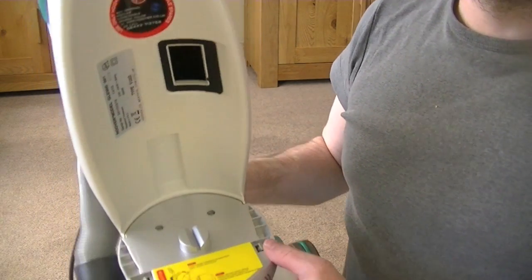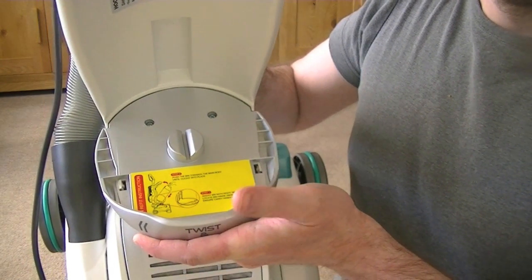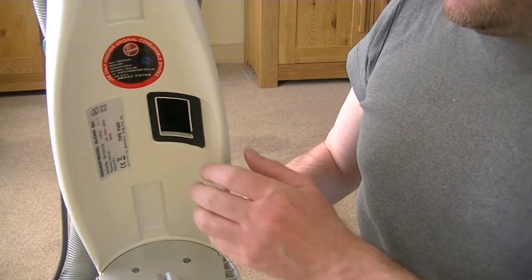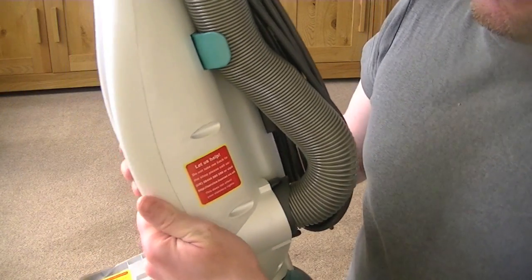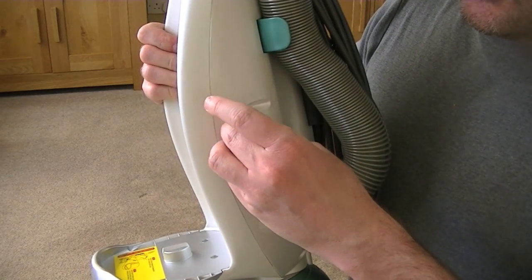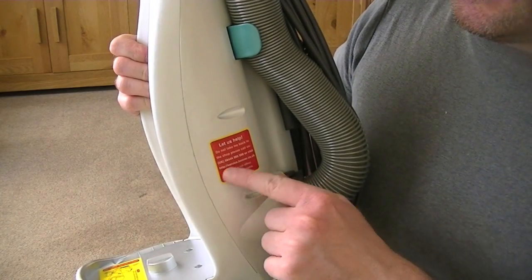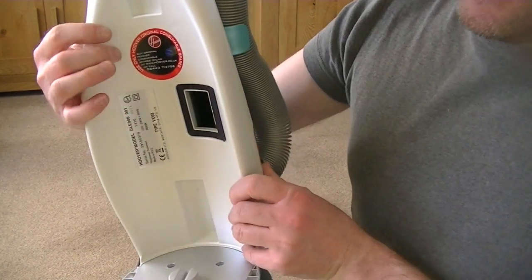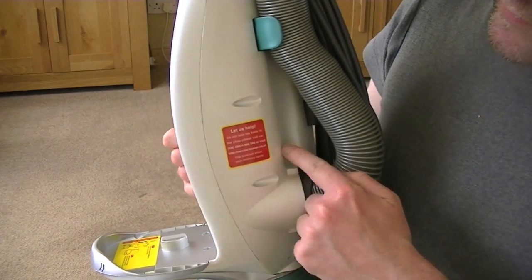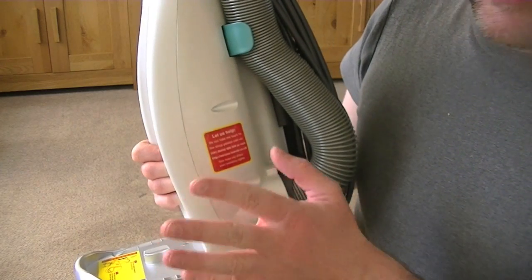There was a bin refit instruction on here. A lot of people don't bother looking at the instructions, so Hoover have put the instruction there. There's also a help line. It's rather ugly there — I think I will move that. I'm going to stick that somewhere in here. There's a Hoover help line should you need any help regarding your appliance.